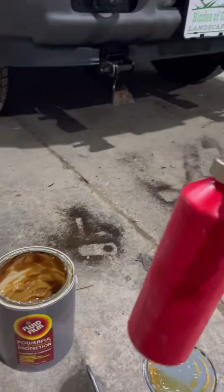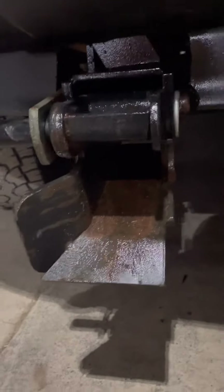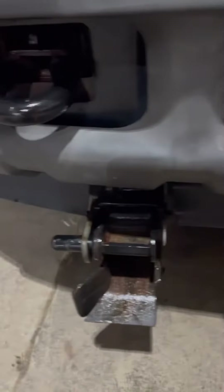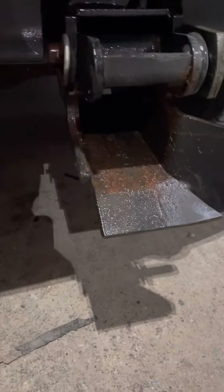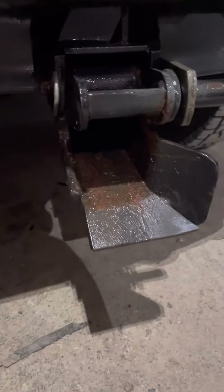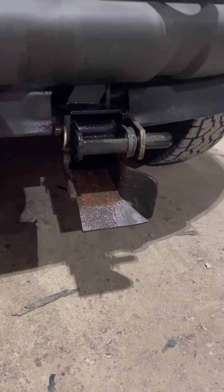It'll spray out in a fine mist. I'll show you what we did over here — we did the plow mounts on this truck and sprayed the inside, because this gets salt and snow all inside of there, all sitting in the top. So keeping it all lubed up makes it easy to insert and get the plow hooked up, and it's also good to keep the rust and the salt from sticking and rusting those out.